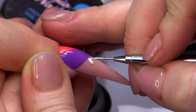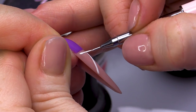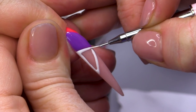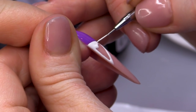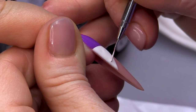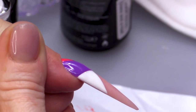Now, again, I've put a dollop of the Snow White on. And we're gonna drag from that to create a line. Do this border here, then we're gonna do this line. And we can fill in. Look how easy that is to fill in. Look how perfect that line is. Pop that into the lamp for me.